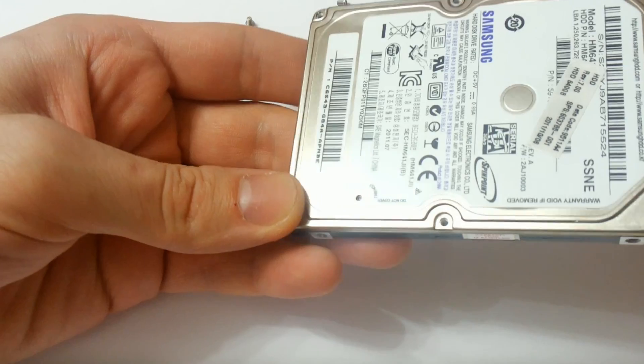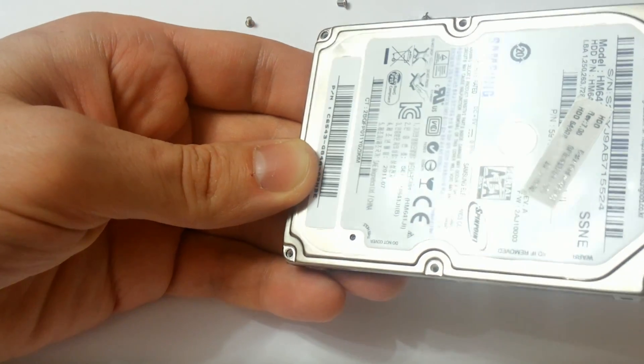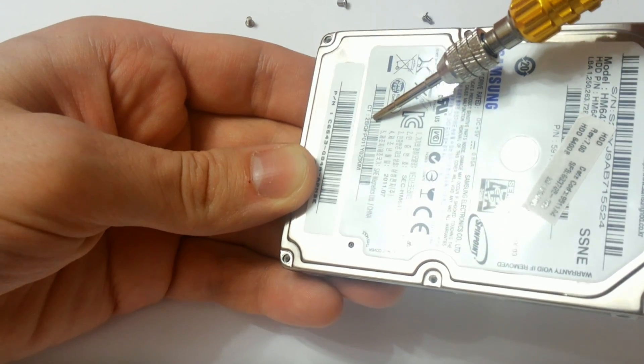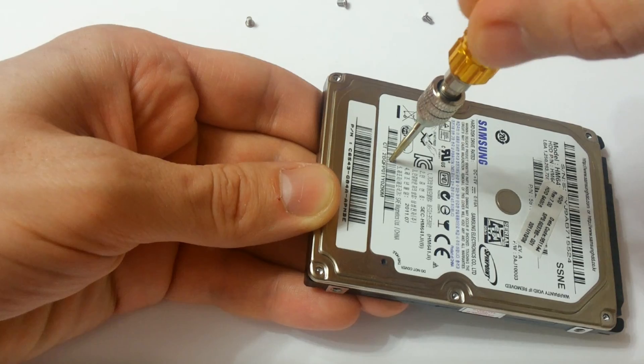Let's get started. You will need a hard drive — I will need a hard drive.